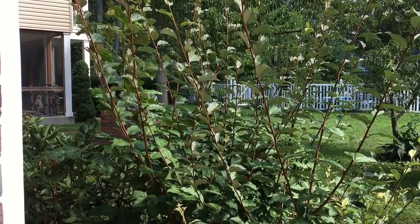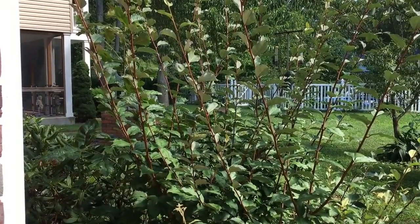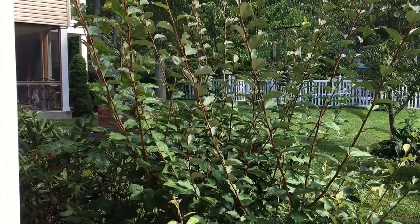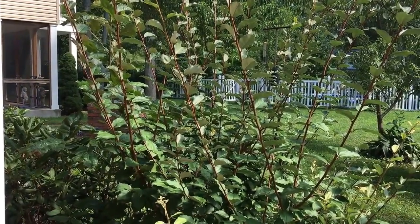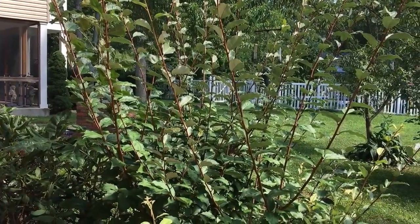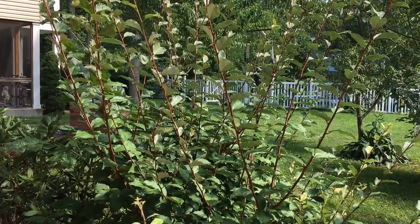It is a perennial deciduous small shrub, and it likes a well-drained site with at least a half a day of sunshine. It can handle soil that is light sandy, medium loamy, or heavy clay soils. It grows 4 to 6 feet — however mine's pushing 7 feet right now — and it is self-fertile, so you don't need another one around to produce fruit.